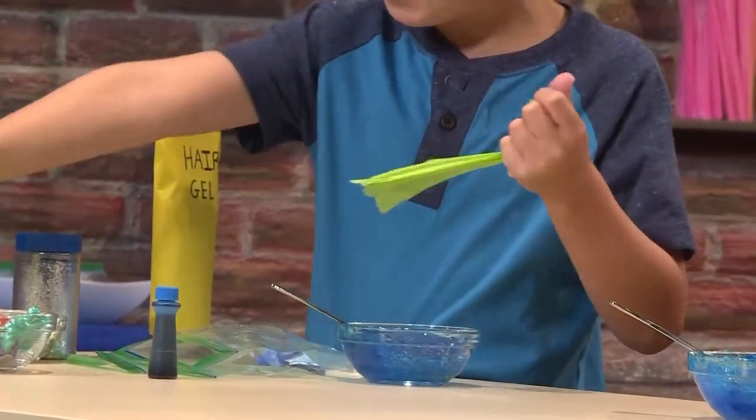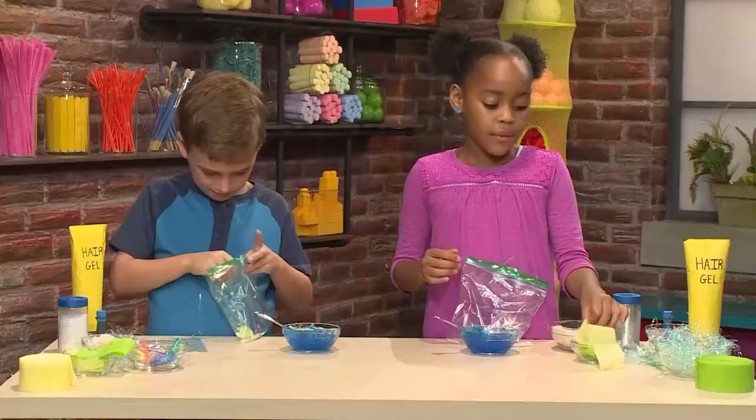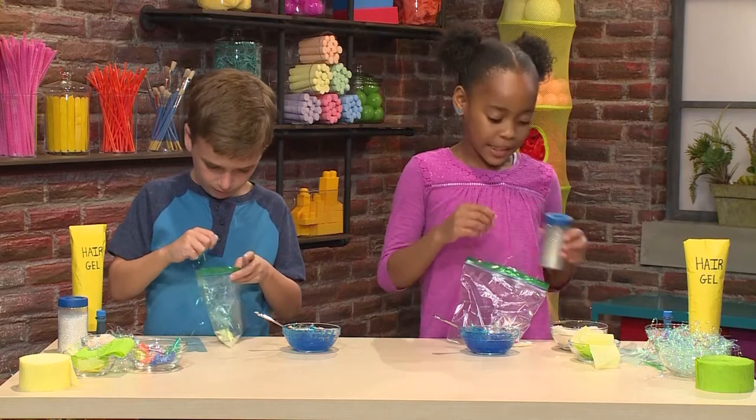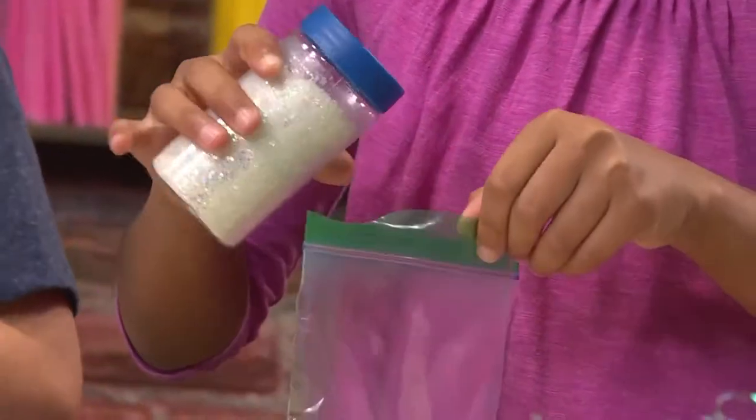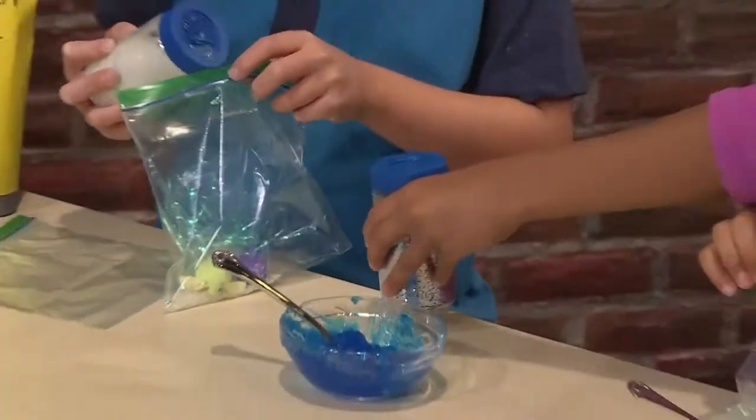If you want to, you can scrunch some of your paper up to make it look more like seaweed. I'm going to add a little bit of glitter. I like sparkly water. Important tip: do not put anything sharp in the bag. If you do it will pop the bag.